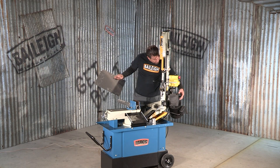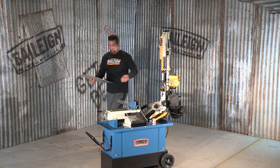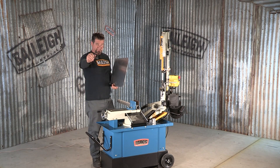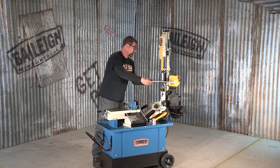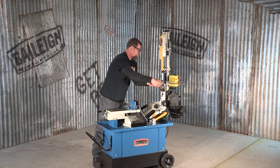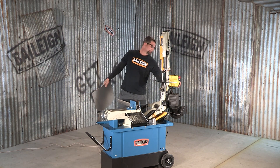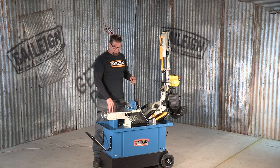Don't get your hands anywhere near the blade. Turn the machine on — you need eye protection. Safety first. Perfect. That's how the saw operates in the vertical position.